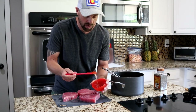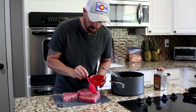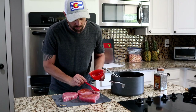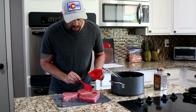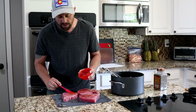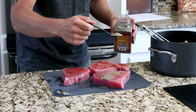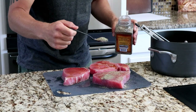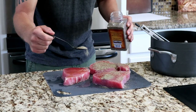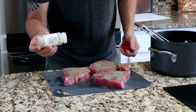Now take your third of a cup of honey and drizzle it onto the fish. You can warm it in the microwave so it spreads a little bit easier, but I kind of like it when it's not warmed up because the next ingredients — the pepper and the garlic — they stick a little bit better to it. Now sprinkle a little pepper over the top to taste, and then do the same with the granulated garlic.